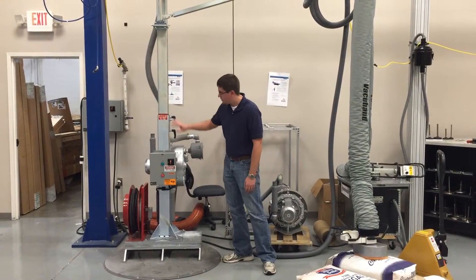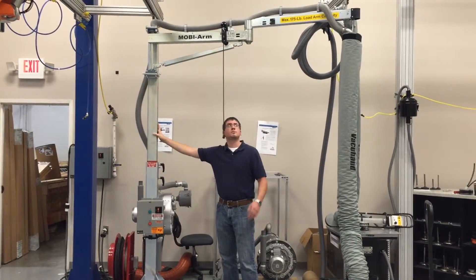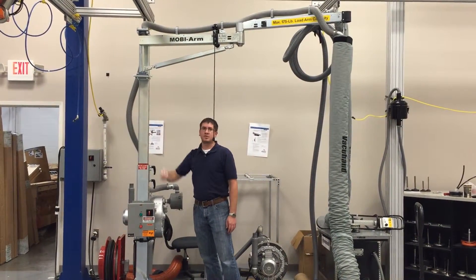And then we have the adjustable tower — this one is fully raised, which gives you nine feet of clearance underneath the arm. All the way down, you're looking at about six feet of clearance.